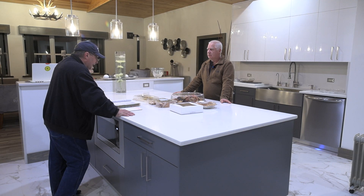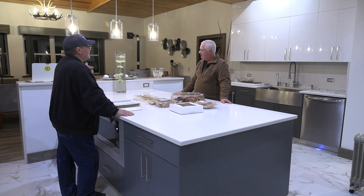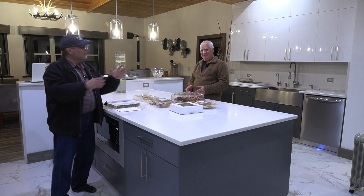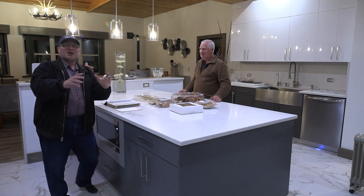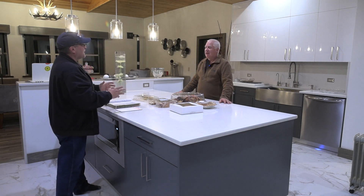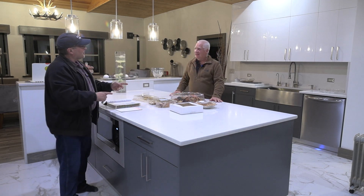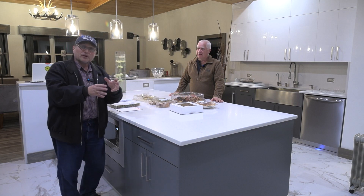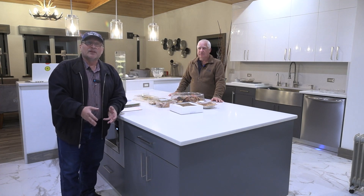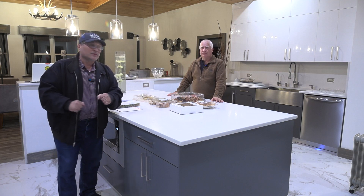It says receptacle outlets. Bill, what do you think a receptacle outlet is? A receptacle outlet is the box. So the receptacle outlet is the box. And then what goes inside that receptacle outlet? The receptacle — the device itself. So when you're reading the code book, it might talk about receptacle outlets or about receptacles. Just remember the receptacle outlet is the box, and the receptacle is what's going to go inside that receptacle outlet box.